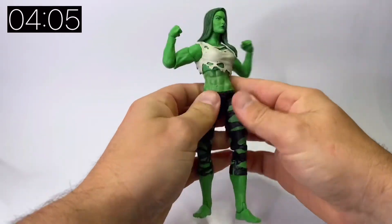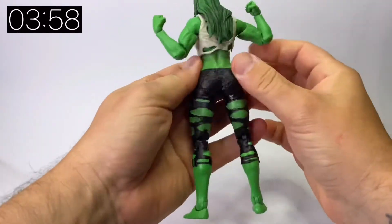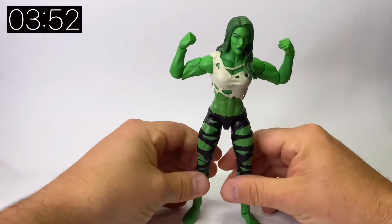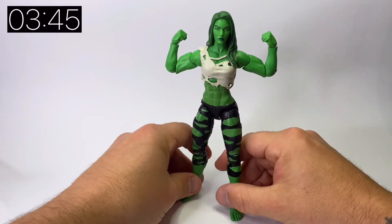She-Hulk is built on the larger female buck, so she does stand a little bit taller than your regular female figure. You have all your normal points of articulation: a mid-stomach swivel, knees, feet, up-down movement, and the uprights on your arms. I've twisted the shoulder joints here so that we can pull up the double gun pose as shown, and that's probably the pose I'll use on my shelf.